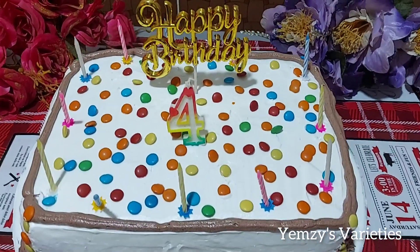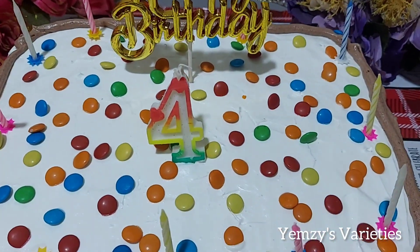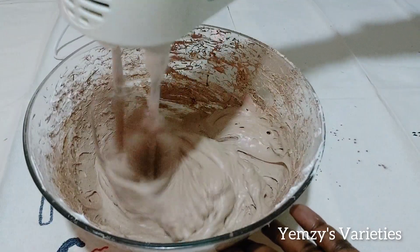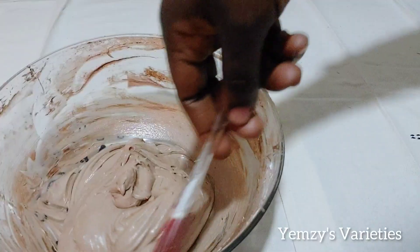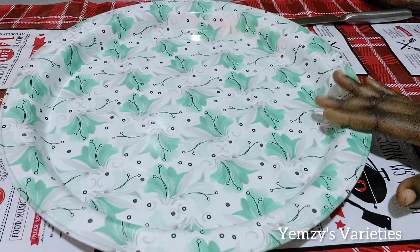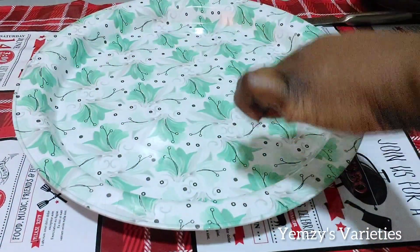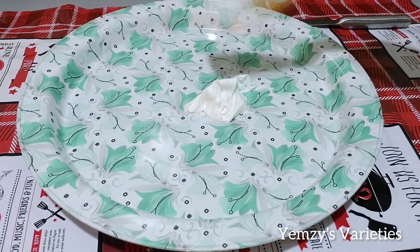Hi everyone, welcome back to my channel, thank you for stopping by. Today I share with you how you can decorate your birthday cake yourself using whipped cream. I already shared how you can whip your cream in my previous video. This is a DIY birthday cake — you can be creative and make your own. I already shared the video of how I baked this cake in my previous video, you can check it out.